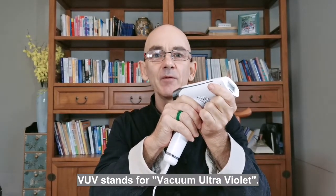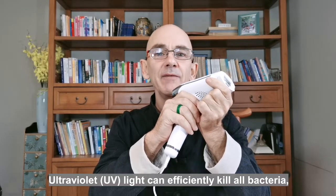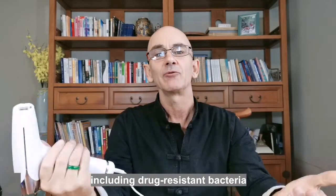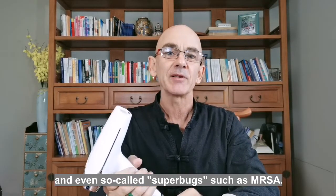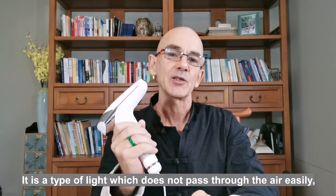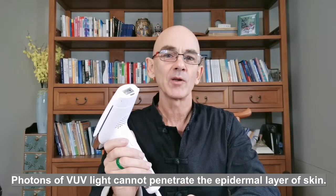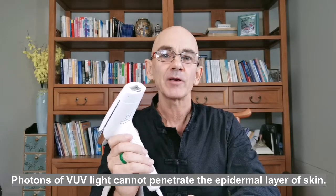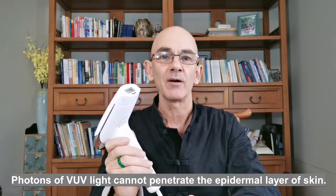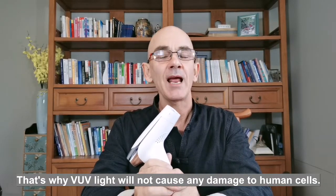VUV stands for Vacuum Ultraviolet. This light can effectively kill all bacteria, including drug-resistant bacteria and even so-called superbugs such as MRSA. It is a type of light which does not pass through the air easily and is difficult to produce. Photons of VUV light cannot penetrate the epidermal layer of the skin — that's the very outside.